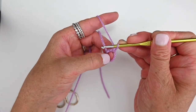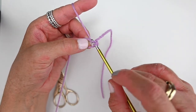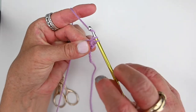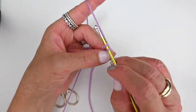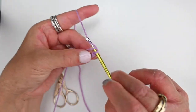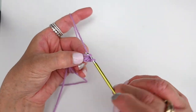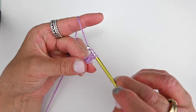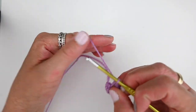We're working six single crochets into this chain space. Putting our hook into that chain space, yarn over, hooking it and pulling it back through so that you have two loops on your hook, then yarn over and pull through both — that's a single crochet. Going back into the same chain space and repeating: yarn over, pulling it back through, two loops on your hook, yarn over and pull through both. We want six total — one, two, three, four, five, and six — and now pull it tight.